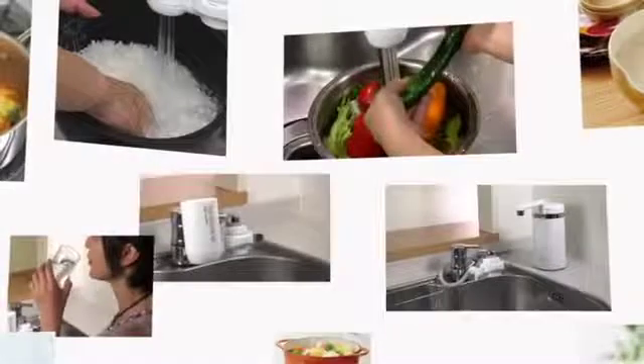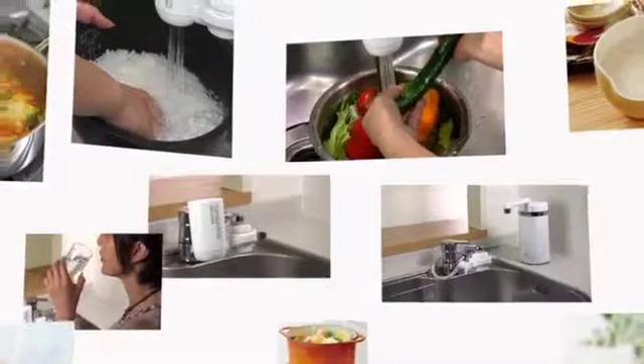As you can see, the Tore Vino provides you with delicious, safe water.